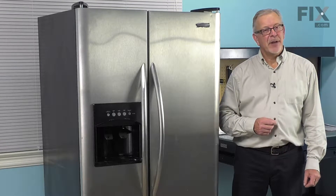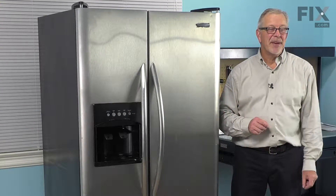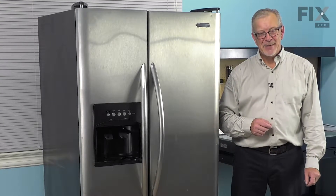Hi, it's Steve. Today we'd like to show you how to change the meat pan drawer on your refrigerator. It's a really easy job and you won't need any tools. Let me show you how we do it.